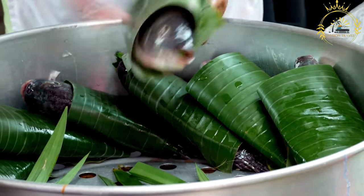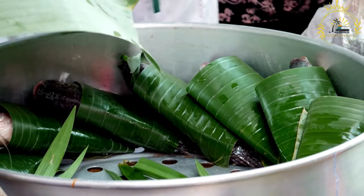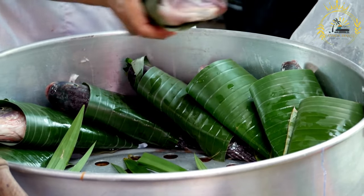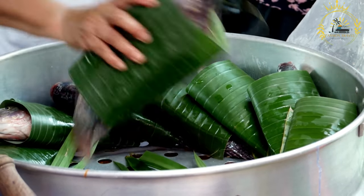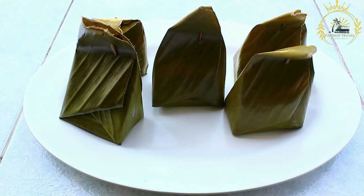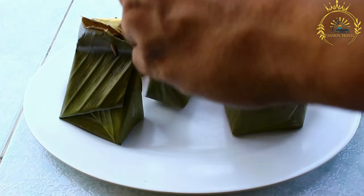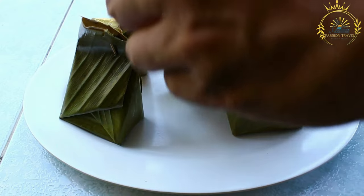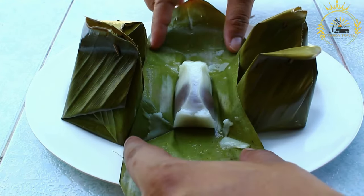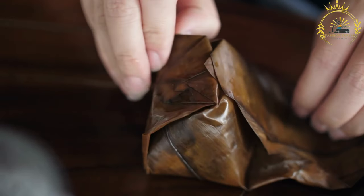Take a piece of banana leaf and gently heat it over an open flame to soften it slightly. This makes it easier to work with and prevents it from tearing. Place a portion of the Koba mixture onto the softened banana leaf and shape it into a rectangular or cylindrical form. Fold the banana leaf over the Koba mixture to cover it completely, much like wrapping a present. You can use twine or banana leaf strips to tie the ends securely. Steam or bake the wrapped Koba until it's cooked through. Steaming might take around 30 to 45 minutes, while baking could take a similar amount of time at a moderate temperature.